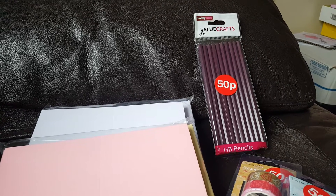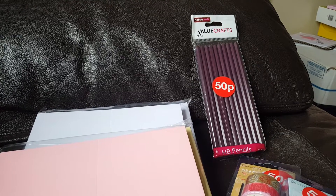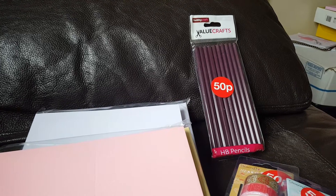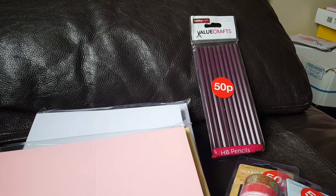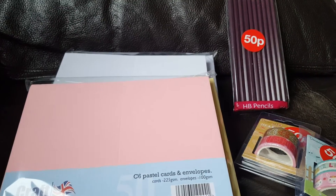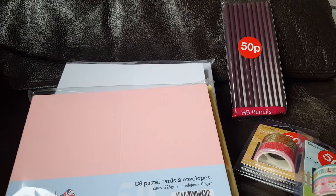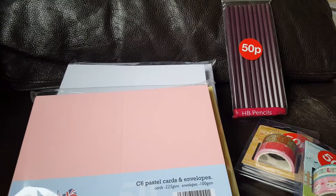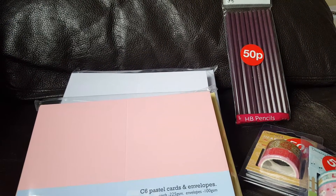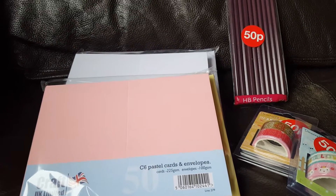They've got die cuts in as well. I found at my local Hobbycraft — which is Crewe — that they hadn't reduced the die cuts as much as they did the previous year. The punches have all gone that were reduced right after Christmas, but they haven't reduced the dies as much. Anyway, I thought I'd just share the little haul that I got from Hobbycraft.